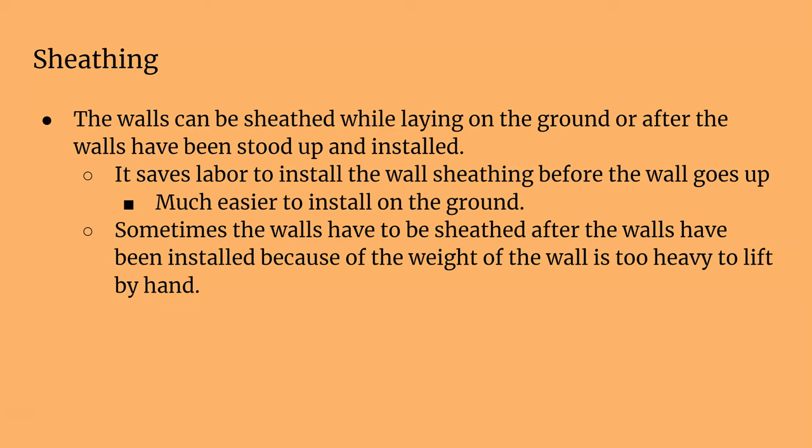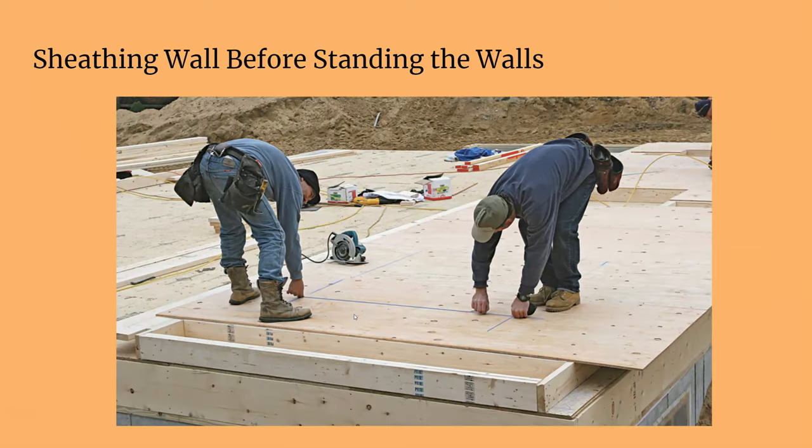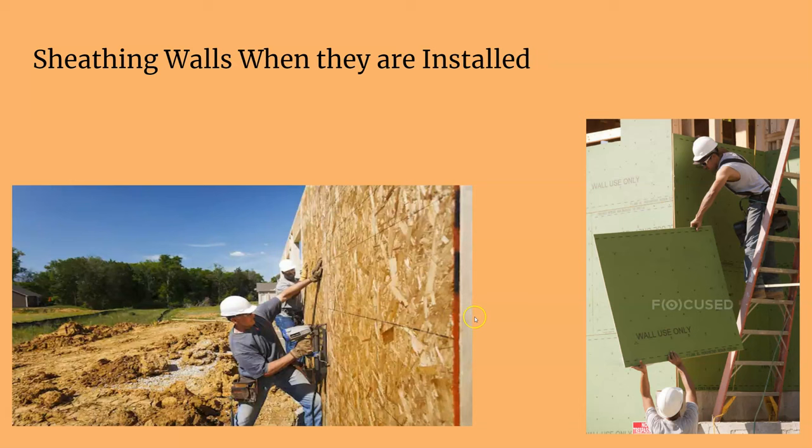Sometimes if you install on the ground and you don't have a big crew to lift up these big walls with the sheathing already on, it might cause an issue. You can see here these guys are not really struggling, but it's definitely some effort to get the sheets on while the walls are standing.